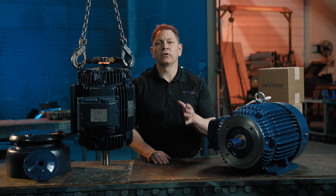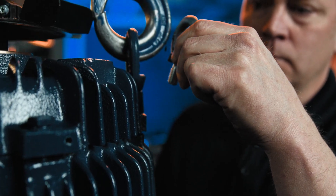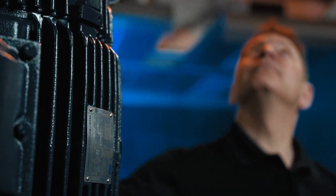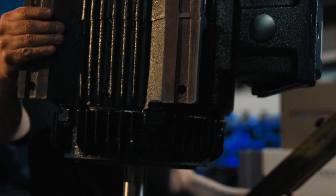Lastly, let's install vertical lifting lugs. These lugs make it safer and easier to lift and position your motor in a vertical configuration. Whether you're using a crane or a forklift, vertical lifting lugs ensure efficient and damage-free handling. You don't want to damage the motor — or worse, your toes.